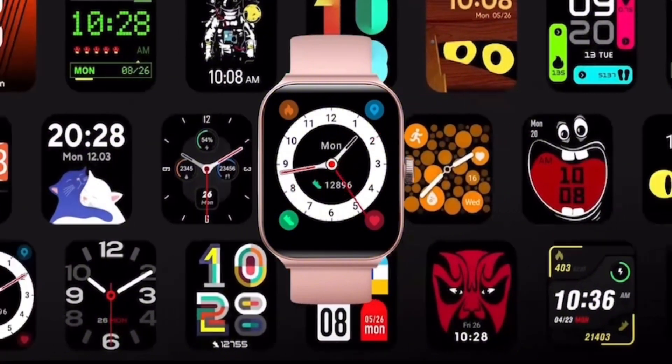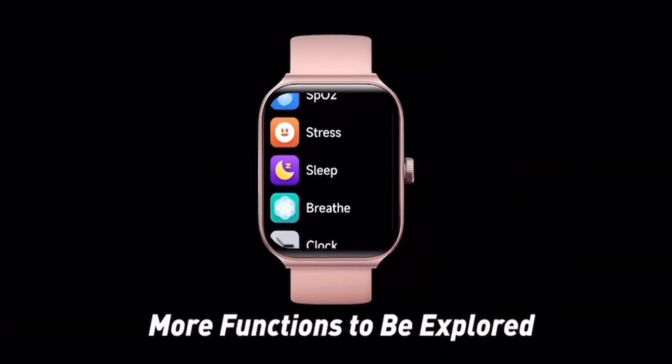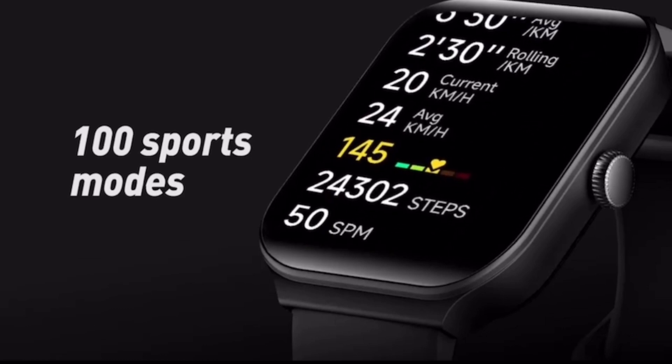Simply download the VeryFit app from the App Store, connect to your watch via Bluetooth, and enjoy the convenience of Alexa on your smartwatch.